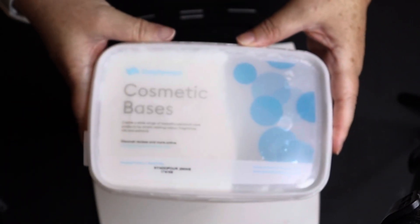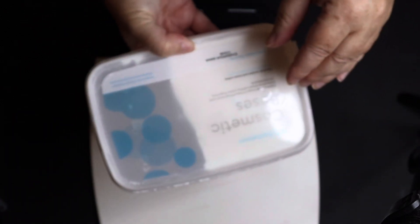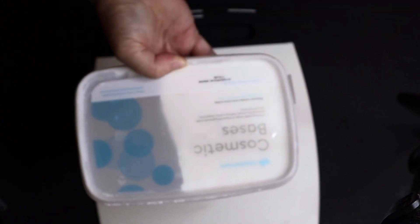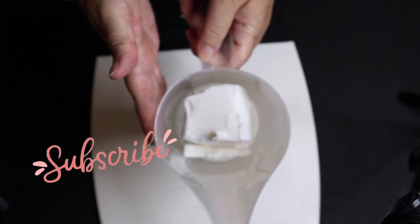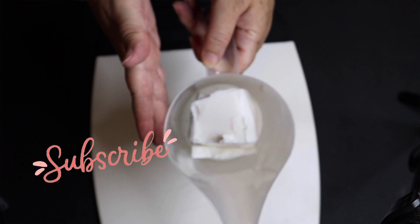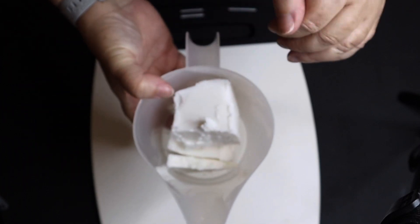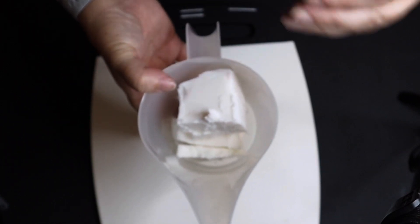We are ready to make our shampoo bars and we're going to use the Stephenson Syndopour base, which is not a soap. It's just a base of detergents and other things that is pH neutral — so lower pH than regular soap — making it really gentle in a shampoo bar. I have eight ounces here in my container and I'm going to go ahead and heat that up in 30-second intervals in the microwave until it is completely melted. This base melts pretty quick because of the different things it's made up of — it has a pretty low melting point, so you want to keep an eye on it, as it'll melt faster than a melt-and-pour soap base.